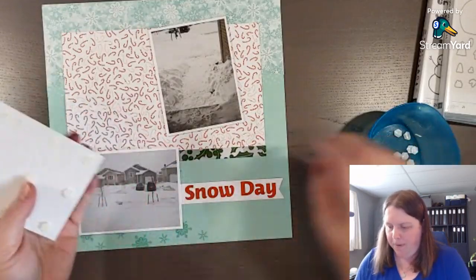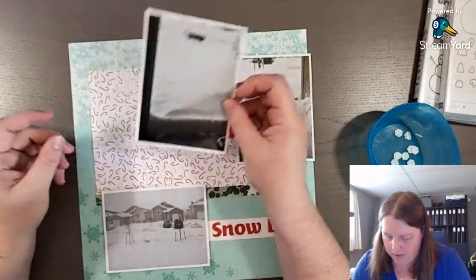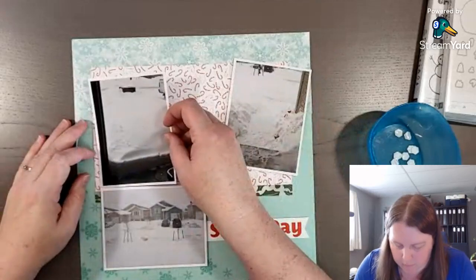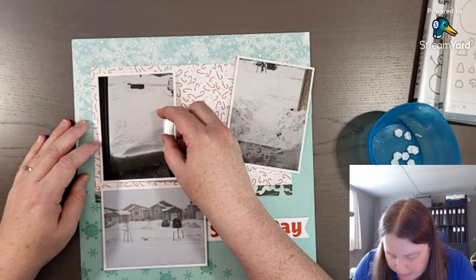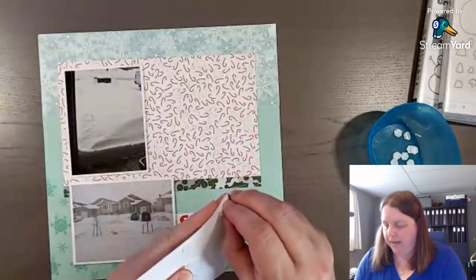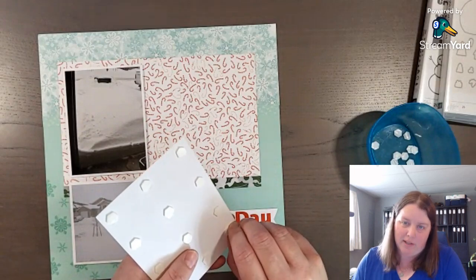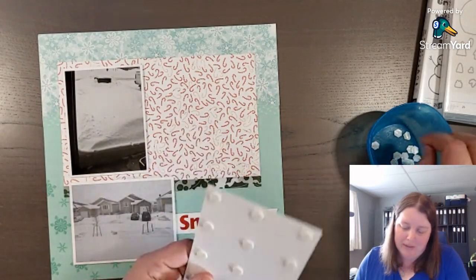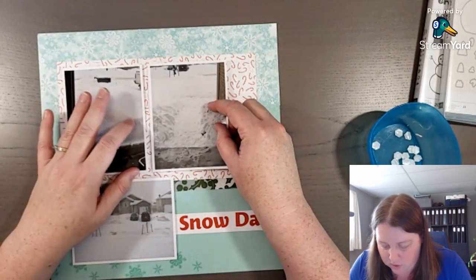Let me know what you think of Poppy Parade as a color on this layout. I'm not sure if I like it, but it seems to be a popular bright color for Christmas. And I know using candy canes on a February layout is maybe not the best idea, but I'm still getting my scrapbook layout done, so it doesn't really matter.